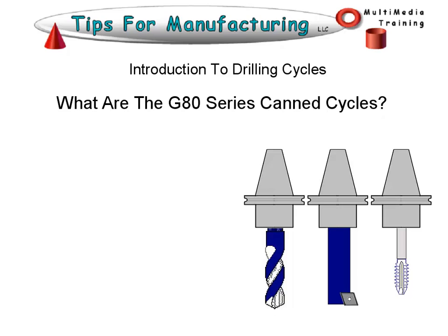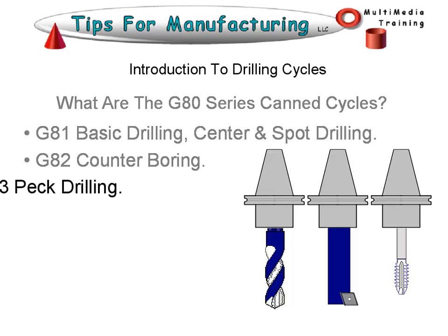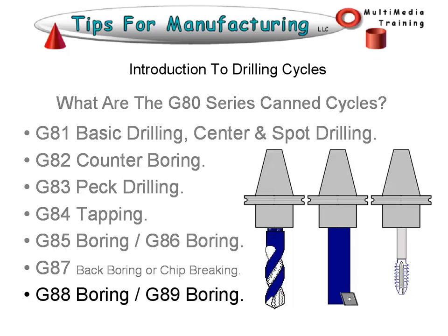The G80 series canned cycles include: G81, which is basic drilling, center drilling, and spot drilling. G82 is a counter boring cycle. G83 does peck drilling. G84 is a tapping cycle. G85 and G86 are both boring cycles — there are some variations on how you bore a hole, and these canned cycles take those variations into account. G87, depending on the control and vintage, could be a back boring cycle or a chip breaking cycle. G88 and G89 are also boring cycles.